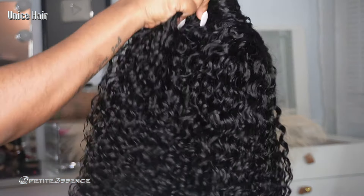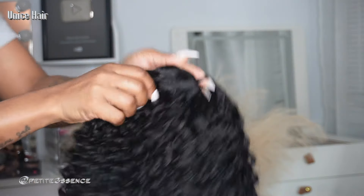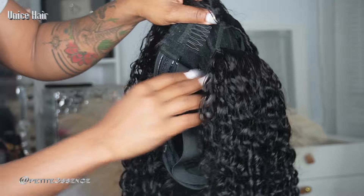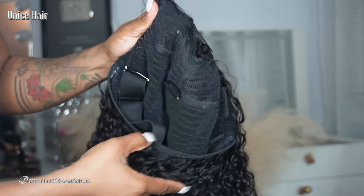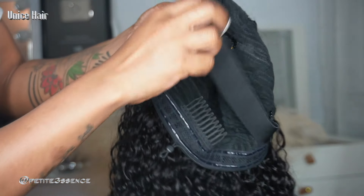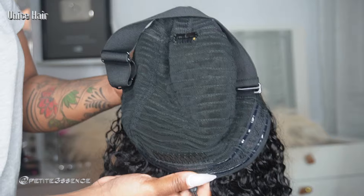Now this is today's wig, guys. The wig we're working with is actually a V-part — it's an easy contour V-part wig. It's human hair of course, it's a very curly texture, and it's glueless. It's an upgraded V-part, and it's also 24 inches long. This is how the inside looks.